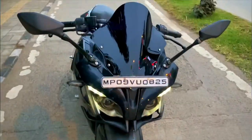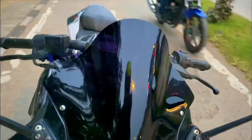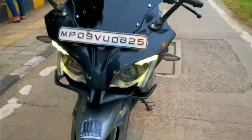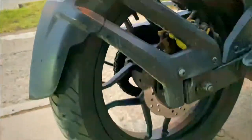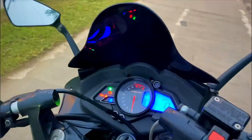So guys, this is the final look of this RS after installing the bubble visor and the winglets — looking so cool! We've also installed the rear rim. Just have a look, real clean and nice. See how it looks from here.